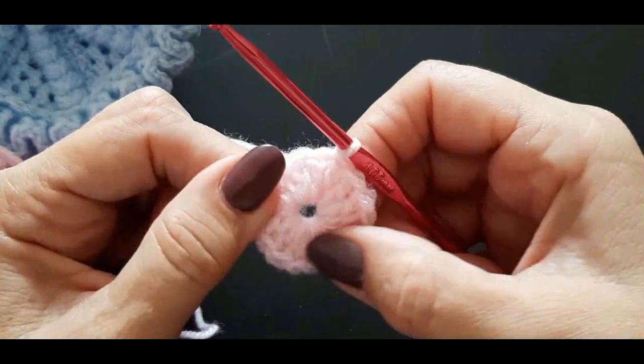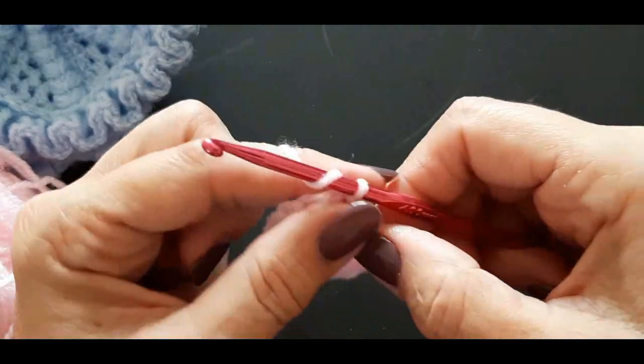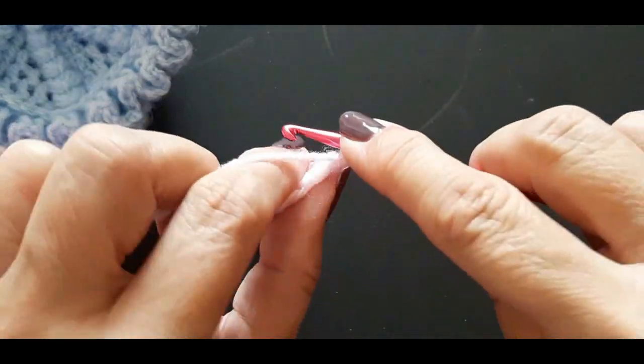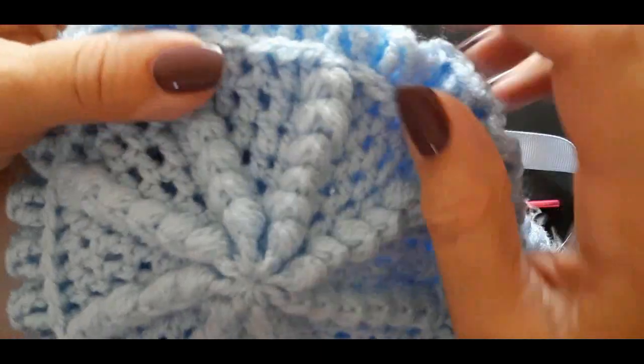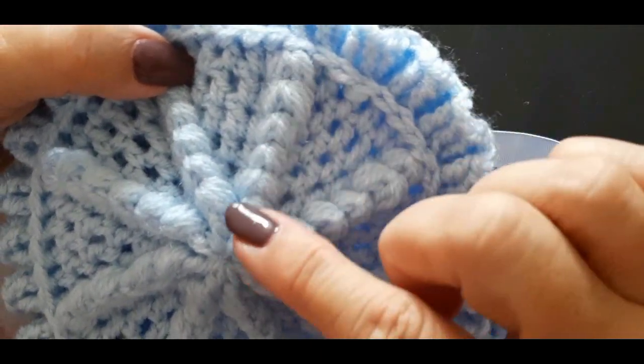What we're going to do now is chain three — one, two, three. I'm going to show you how to do this puff stitch.